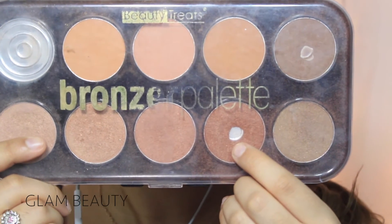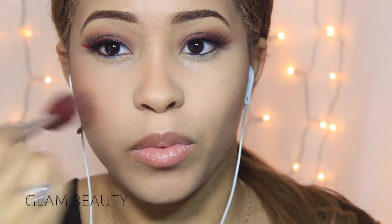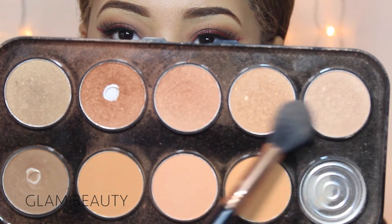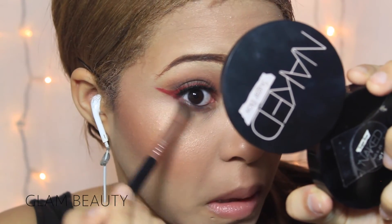Next I'm using this bronzer palette and I'm going to be using that blush, kind of bronzy color, all over my cheeks just to give me some color and add some bronzy tones. Then using the same palette, I'm going to be using those two gorgeous colors for highlight.